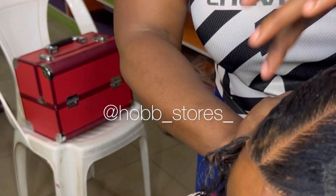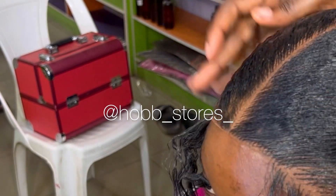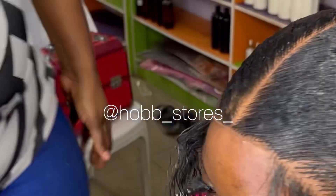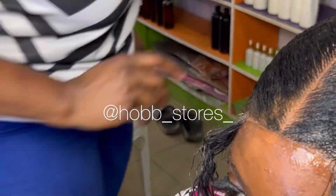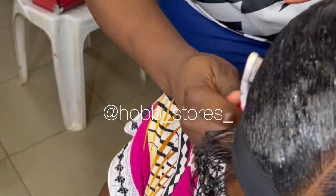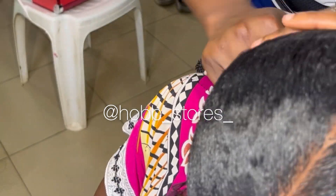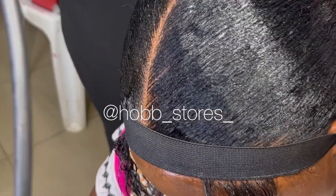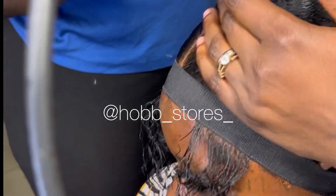After bringing out the baby hairs, I went in with my Got2Be Spray to further strengthen the baby hairs, and then we went in with the lace. Then we went in with a thin brush to smooth the hair surface. Afterwards we dried with a hand dryer and ensured it was properly dried before fixing the ponytail. My client had no time for us to properly do this, so we had to do a bit of a rush job for her.